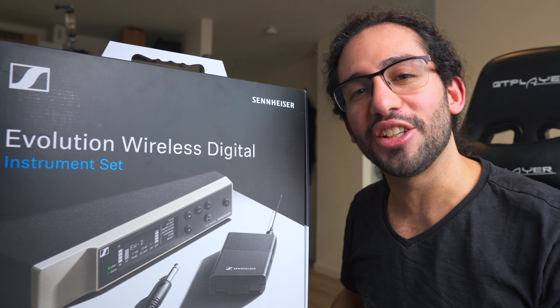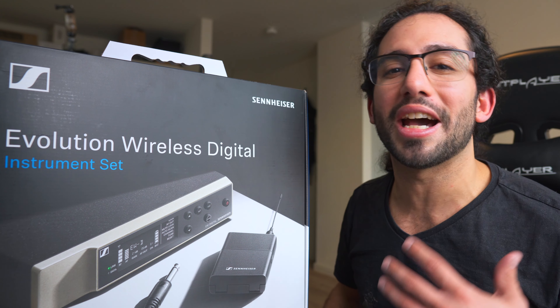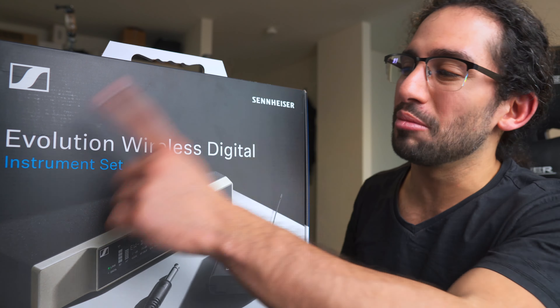What's up guys, Ivan Carranza here. Today we're gonna take a look at my new Evolution Wireless Digital unit by Sennheiser. This is not a sponsored video in any way — I have no affiliation with Sennheiser as of the filming of this video.